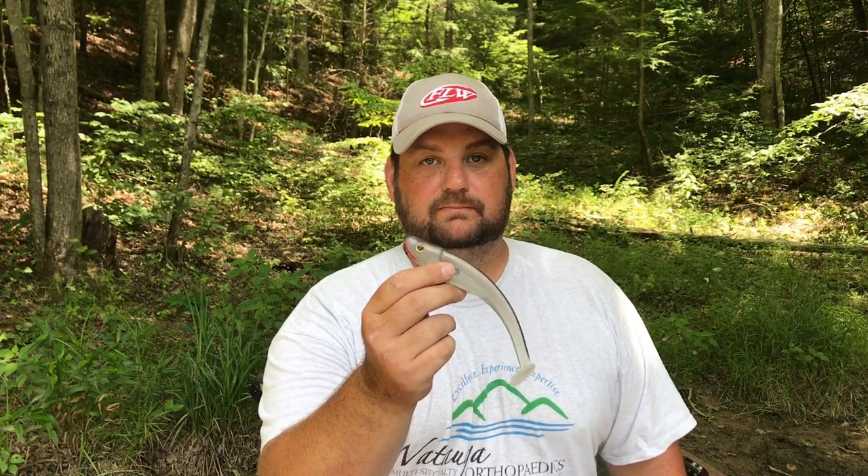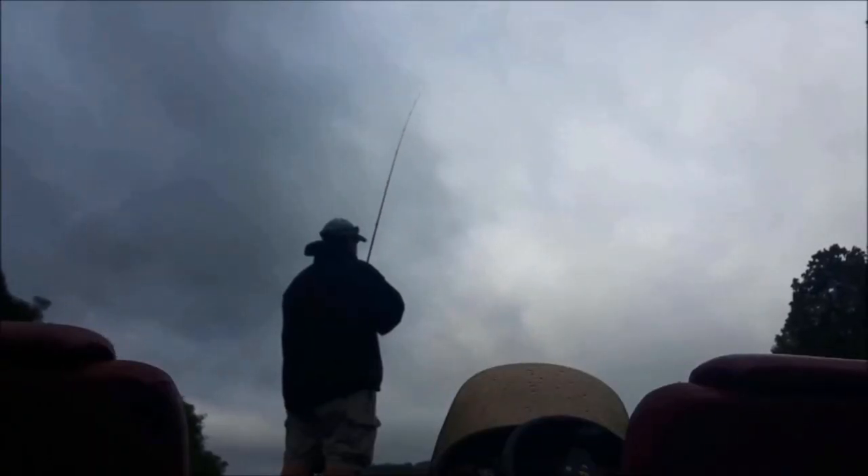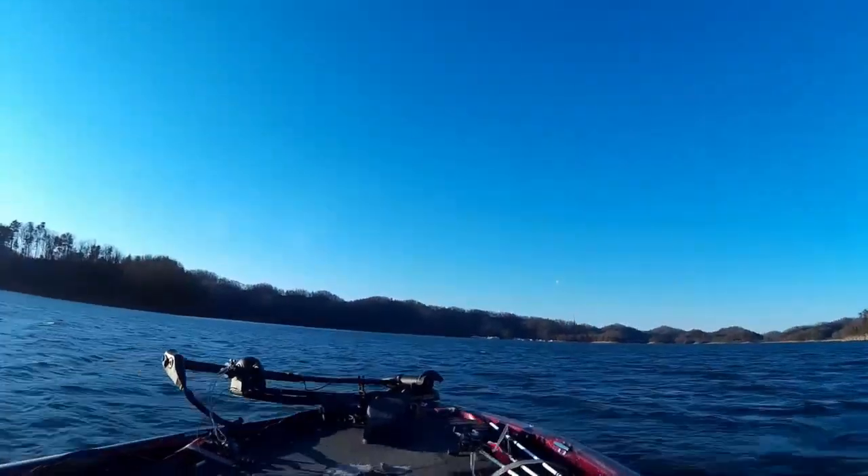Hey, Bass Geek here, and I'm going to show you why the soft plastic swim bait is the most versatile bait you can use. If you've been around my channel for any time at all, you'll know that I'm a big soft plastic swim bait fan. I think it's time I explain to you guys why I'm such a big soft plastic swim bait fan.